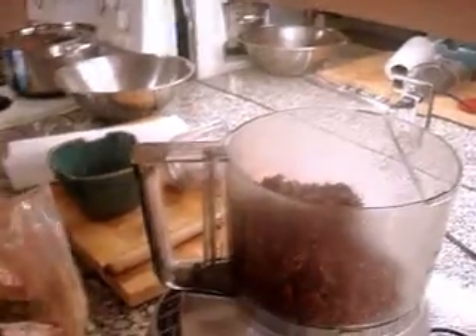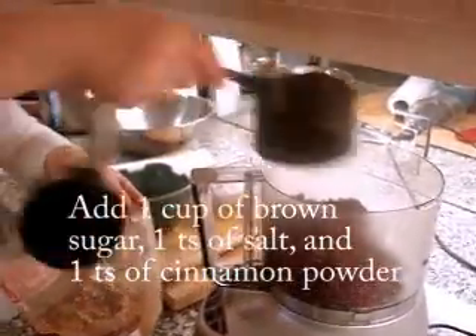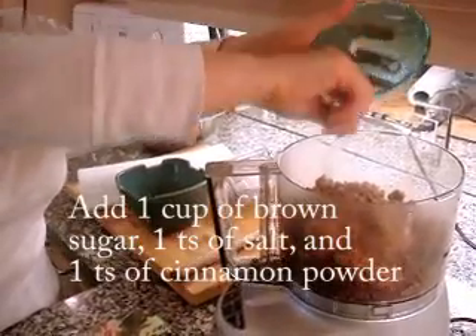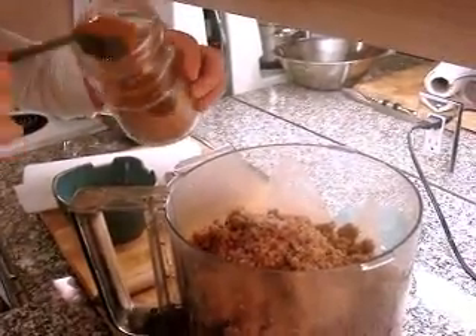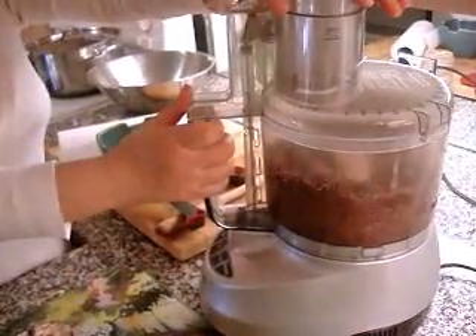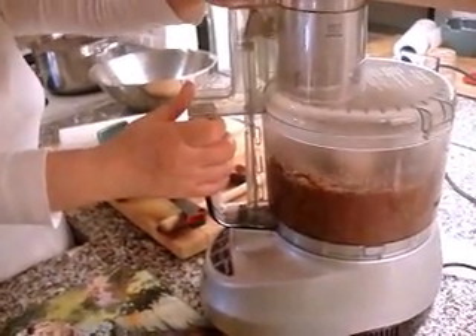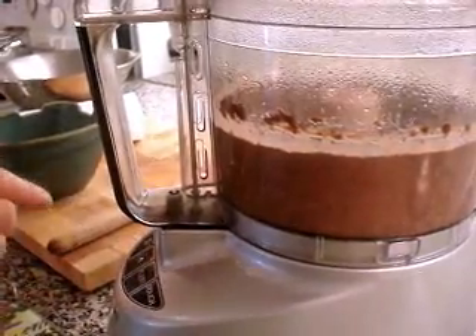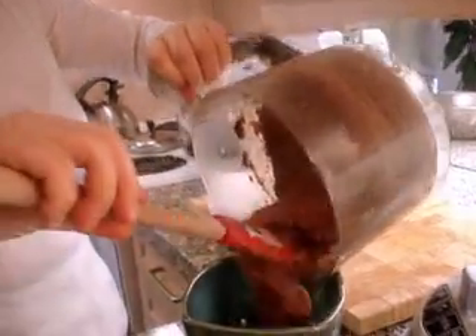One cup of sugar, brown sugar, two pinches of salt, one teaspoon of cinnamon powder. I will put it here.